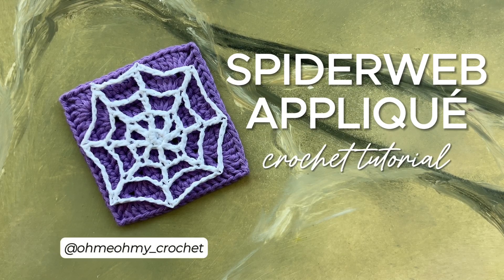In this tutorial I will show you how to make a spiderweb applique. This is a quick and beginner-friendly project perfect for the Halloween season.